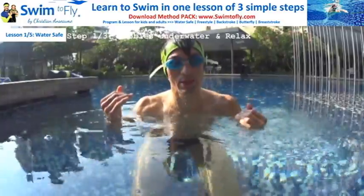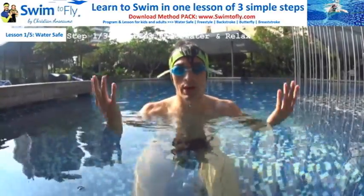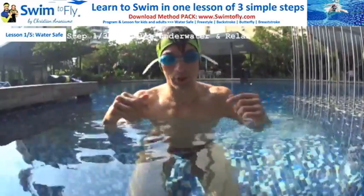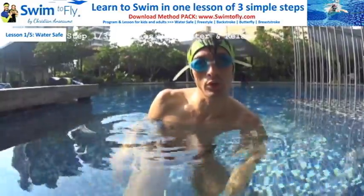If you feel comfortable, if you think that skill is easy — five seconds blowing bubbles, exhaling in the water, going out, one big breath, and do it again — then it's great. You just achieved step number one to learn how to swim water safe.